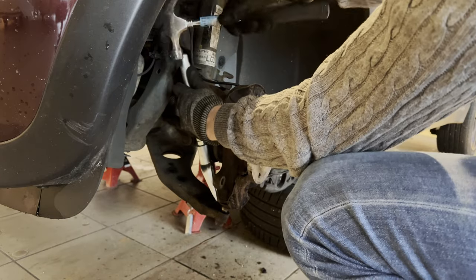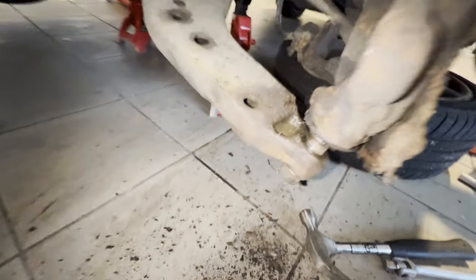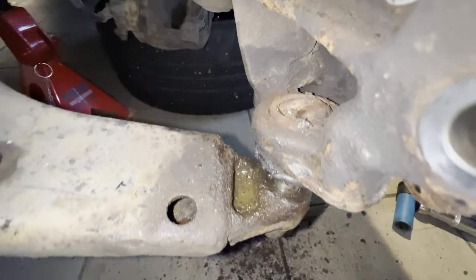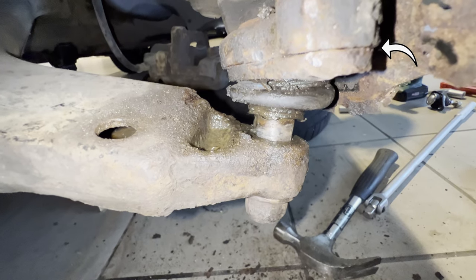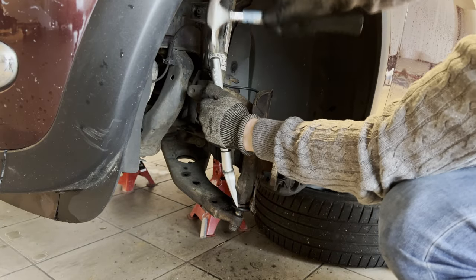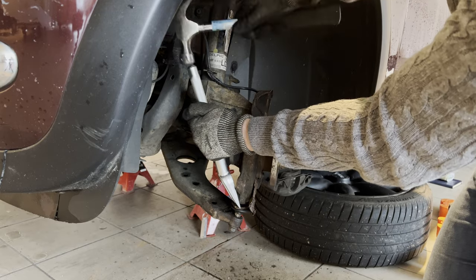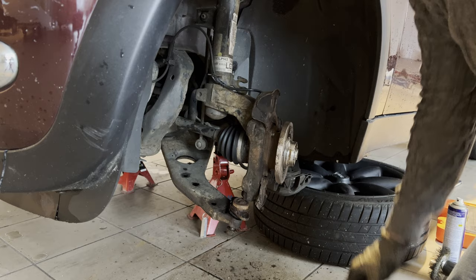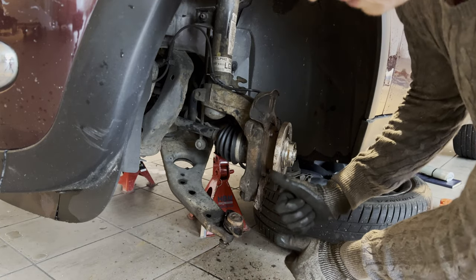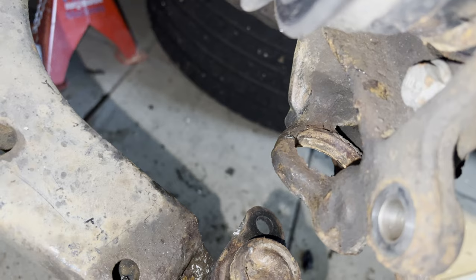Next up is getting the stuck ball joint out of the swivel bearing. To do so, I'm hitting the ball joint with the tip of the fork over here. As you can see, the ball joint starts to come loose. There we go — the ball joint has finally been separated from the swivel bearing. Now we simply loosen the nut and remove it altogether.